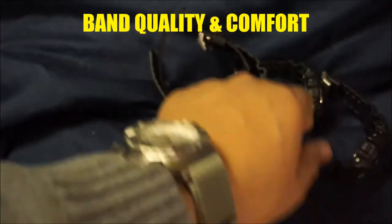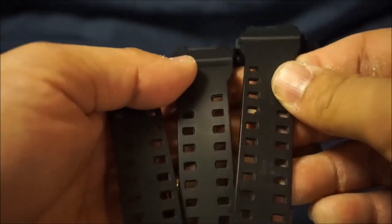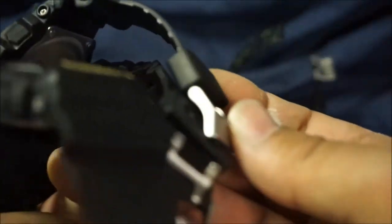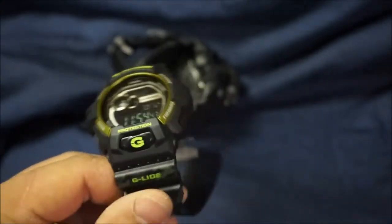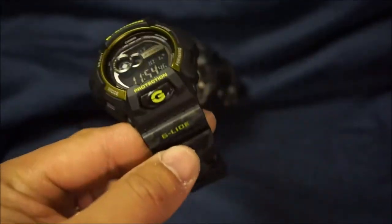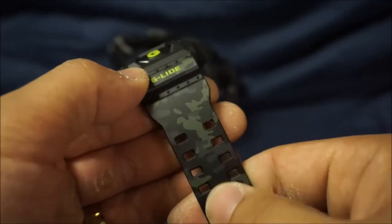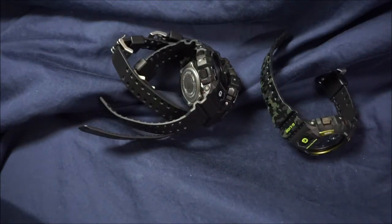Next item is band quality and comfort. The standard 8900s, the non-G-Lite series, are all the same — your typical dual clasp band with metal keepers. Very good quality. The G-Lite is a little bit different; it has a different finish or texturing on it, it's just smoother. I would say the G-Lite version is better as far as the band goes, but not by much — probably just because of the fancy camouflage design. Overall, 10 out of 10 if you're used to G-Shock bands.